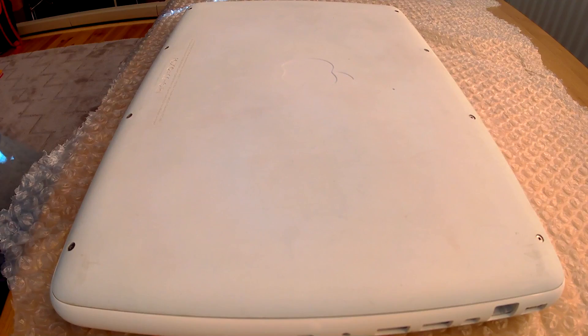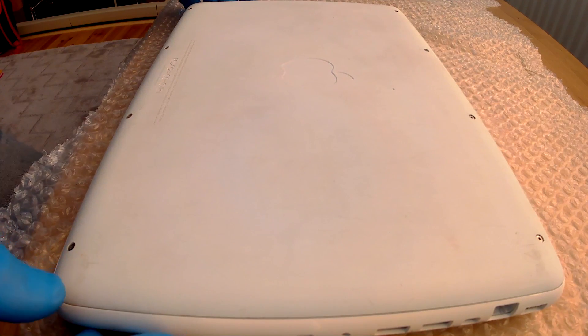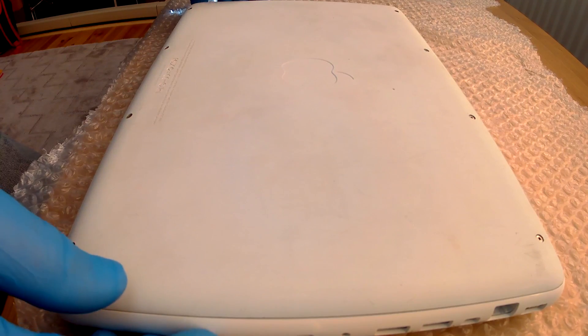Now, importantly, don't over-tighten the screws — you could damage the screw or damage the thread. Now to boot it up and check it.